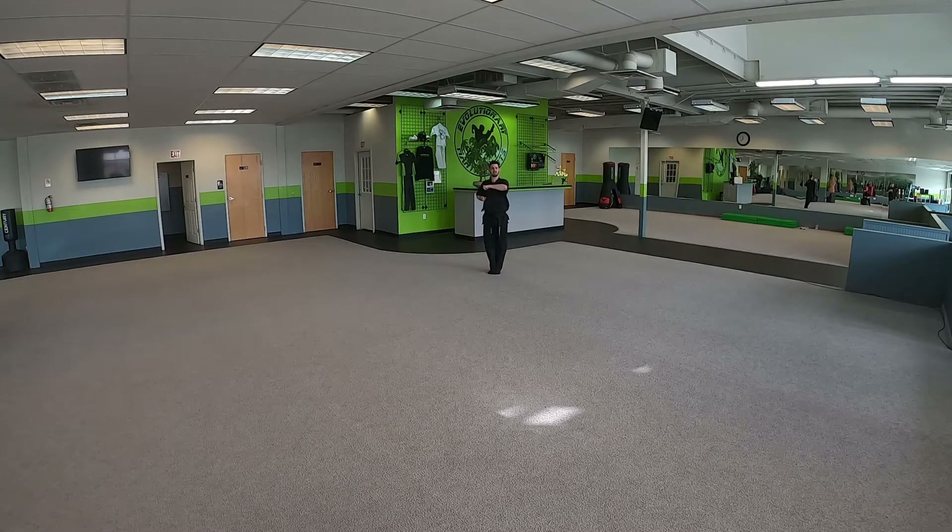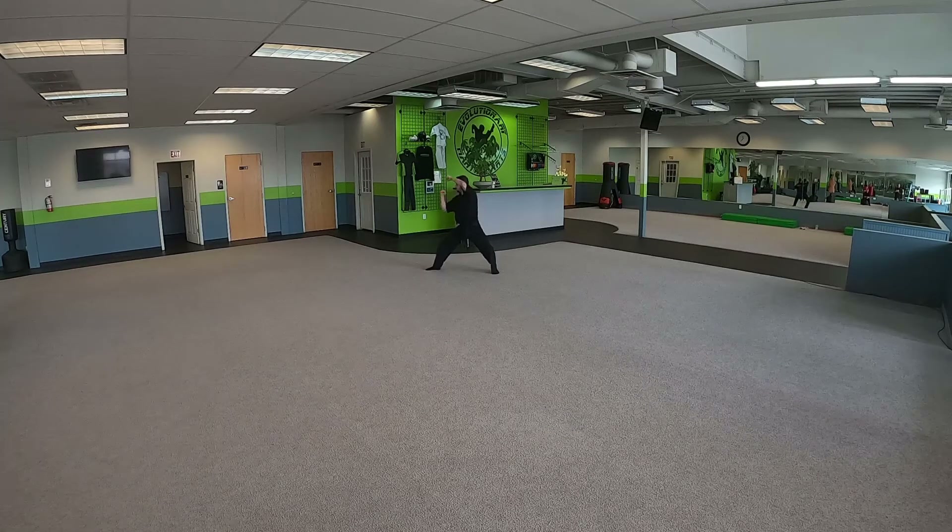On our right side of our body we're going to do the same thing we did in the beginning. C-block to our left in the back stance, right hand inverted knife hand, cat stance, turn that hand, right hand goes to chamber, punch in a horse stance. Step up, on your left we go to our right side — back stance, C-block, left hand inverted knife hand, cat stance, turn that hand, right hand go through chamber, punch in a horse stance.